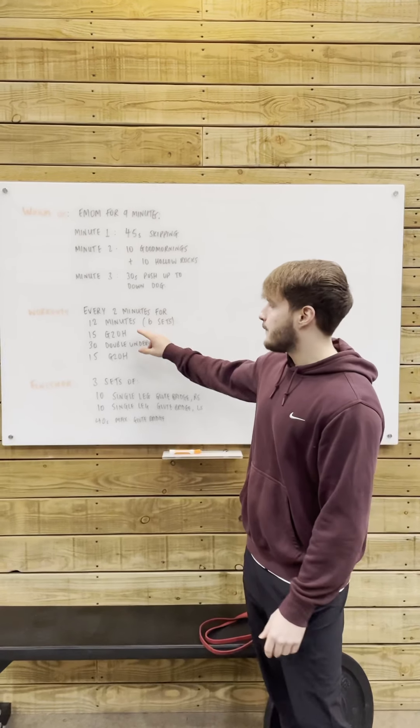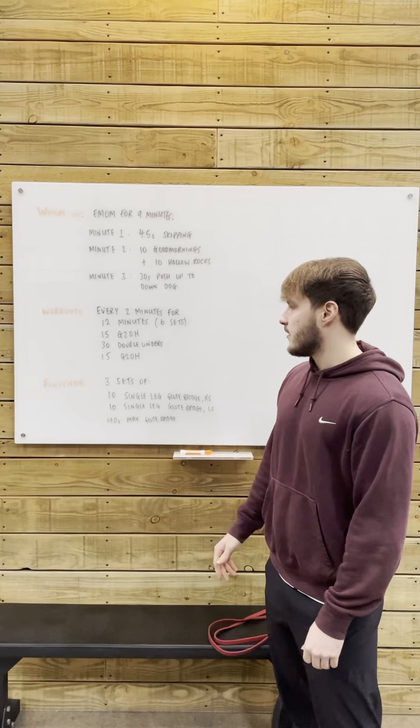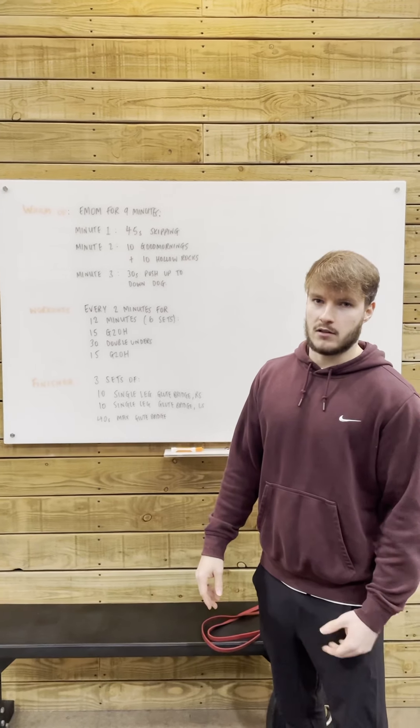In each set, you're going to complete 15 ground to overhead, followed by 30 double-enders, followed by 15 ground to overhead.